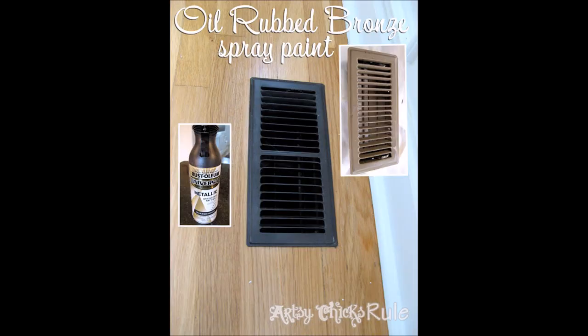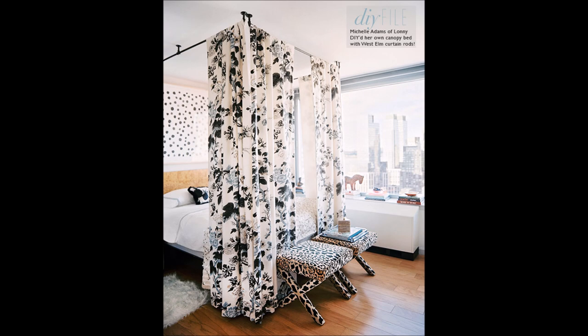Tip 23: Just a coat of spray paint will make old air vents look new again. Tip 24: Hang curtain rods to create a makeshift canopy bed.